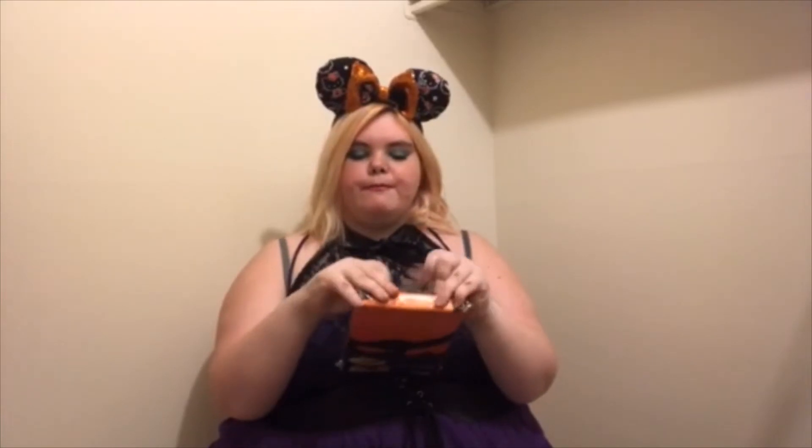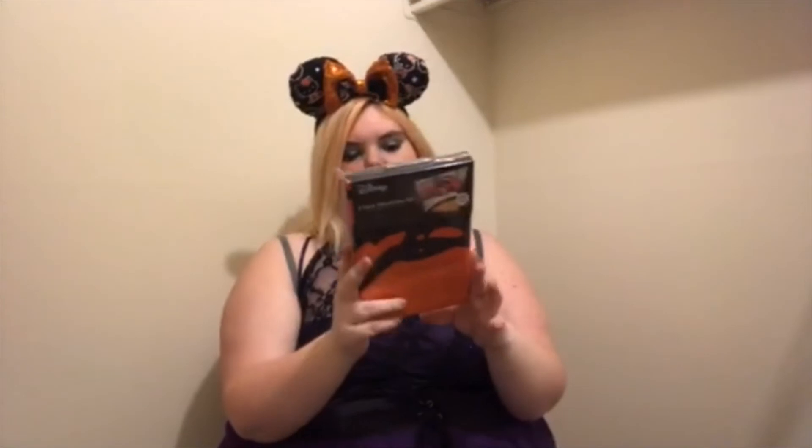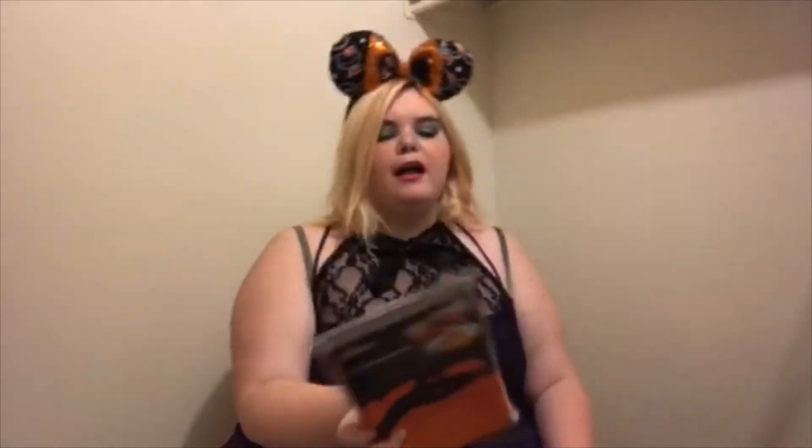Oh my goodness, Ashley — this is amazing! I'm not going to open it right now but it's a Lion King pillowcase set! It's two pillowcases and it's the scene from The Lion King where they're singing 'Hakuna Matata.' That is amazing!